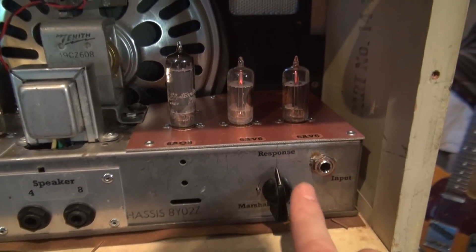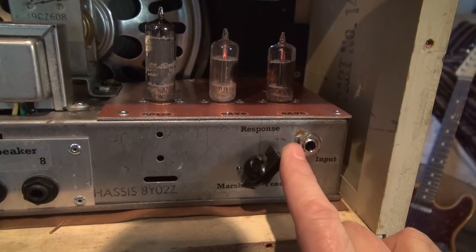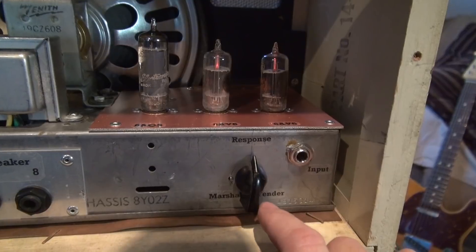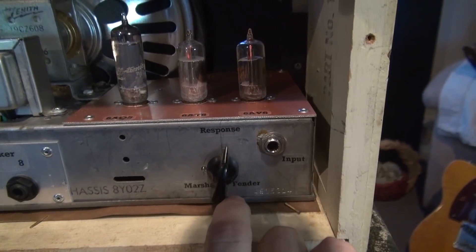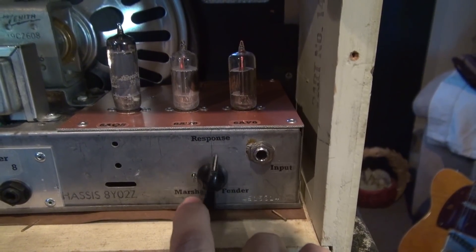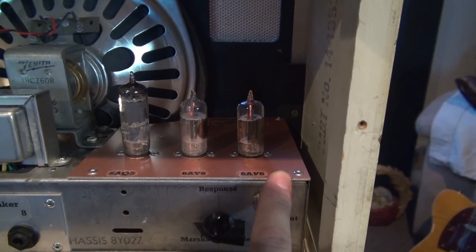This amp has a response control, and if you look, you can sweep from the Marshall sound — straight up it's more like a Champ sound, and over here would be a Fender Deluxe. On my earlier amps I called this the Optiplex control. That's pretty much what it is — it's a panning control to adjust the frequency response of your preamp tubes.